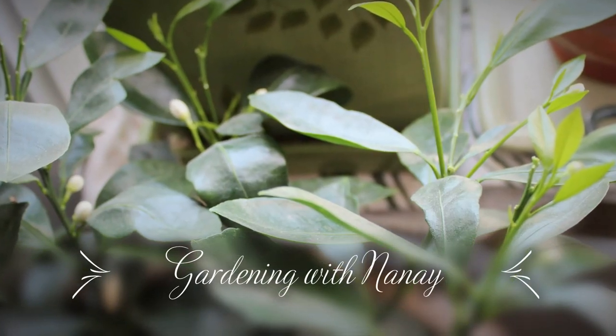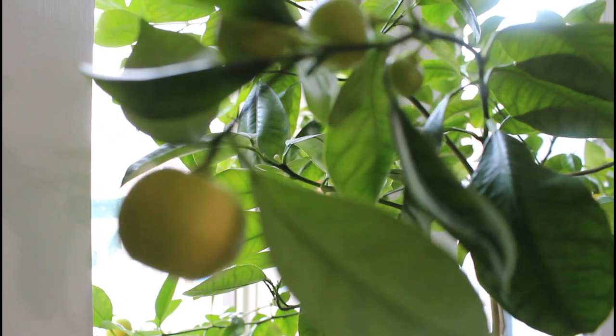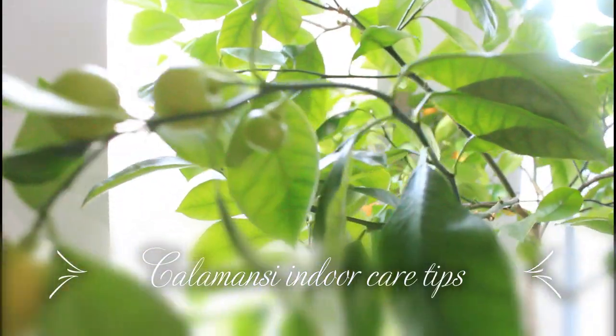Welcome to Gardening with Nai Nai. Today I will share with you about calamansi indoor care tips.